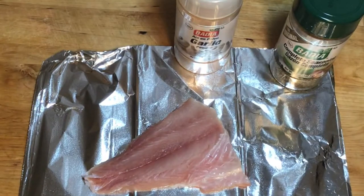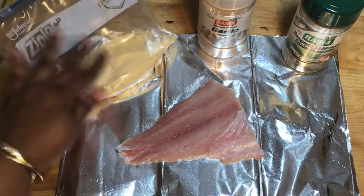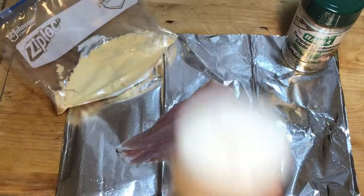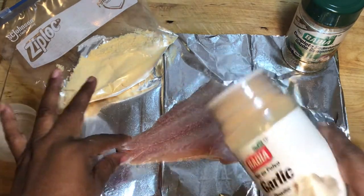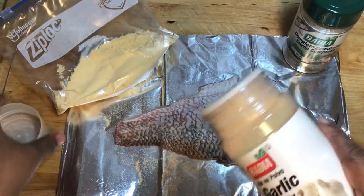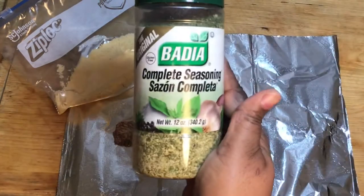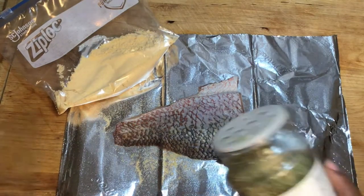Now I'm going to take my garlic powder and season my fish — put as much as you like on it. Then I'm going to take my complete seasoning and do the same, season as much as you like.